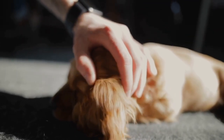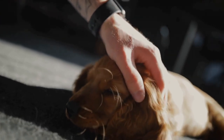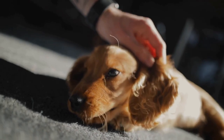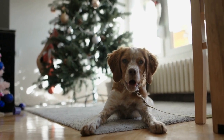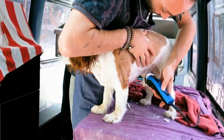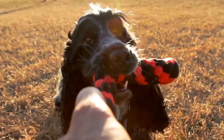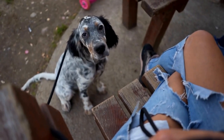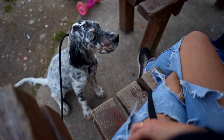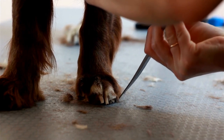In conclusion, training an English Springer Spaniel requires consistency, positive reinforcement, socialization, and mental stimulation. Start training early, establish a routine, and focus on positive reinforcement techniques. Utilize clicker training to mark desired behavior and incorporate mental stimulation to keep your Spaniel engaged. Leash training and obedience classes are also beneficial in developing a well-behaved Springer Spaniel. Remember to be patient and persistent throughout the training process. With proper training and care, your English Springer Spaniel will become a loyal and well-rounded companion.